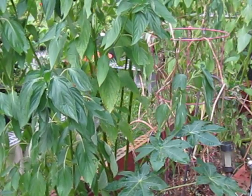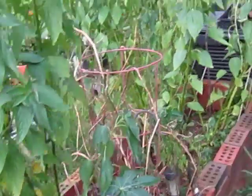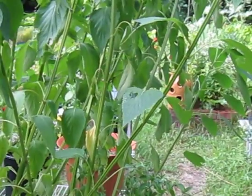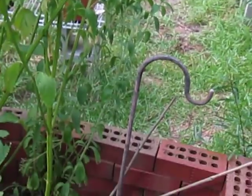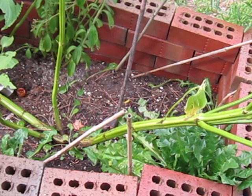A lot of the deciduous sages have leaves that are similar to this. I'm going to move the tripod a bit to show you something else. Down in here are the stems, and they are square, which means ultimately they fall under the mint family, as does every other true sage.